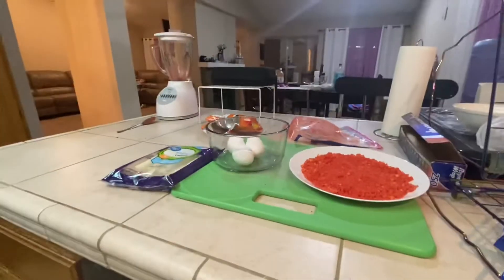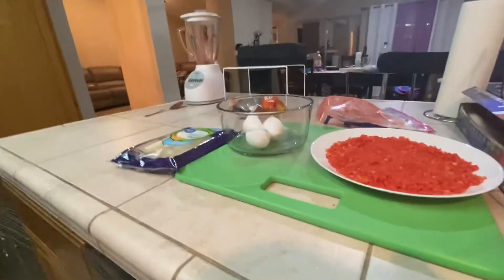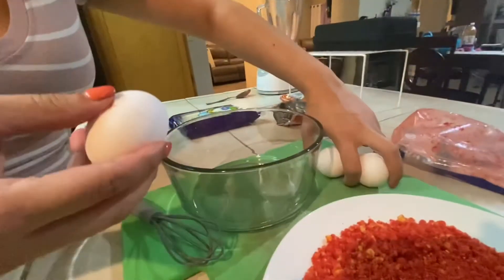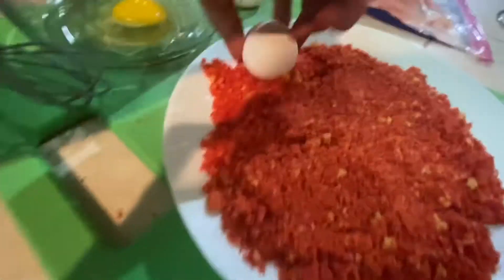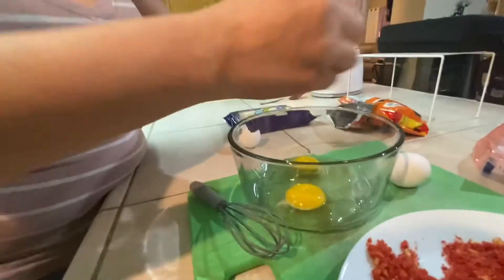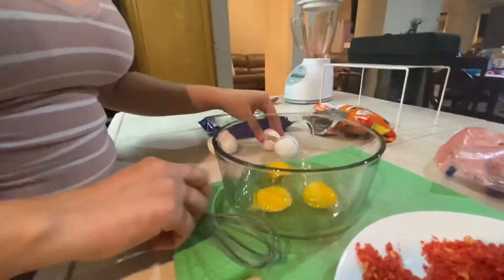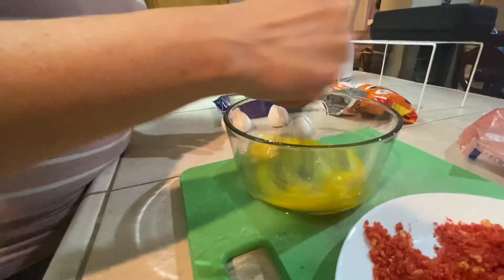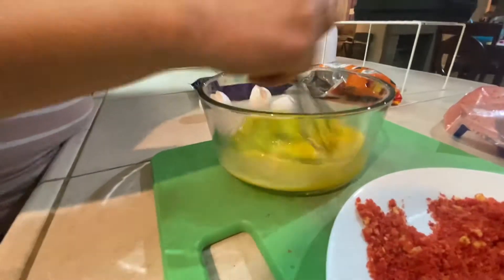Now we are going to crack the eggs into this bowl right here. So we're gonna crack three eggs in. There's one — the egg wants to go in the hot Cheetos! There's two, and there's three. So I'm just gonna whisk it together until it's all nice and yellow.